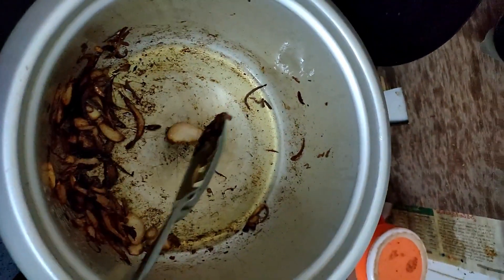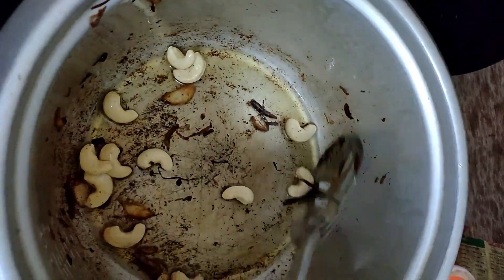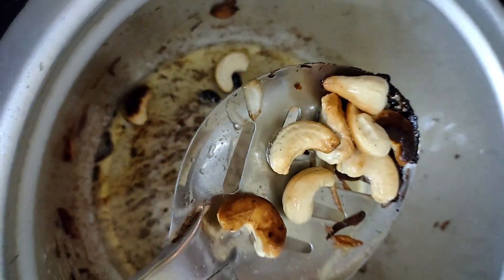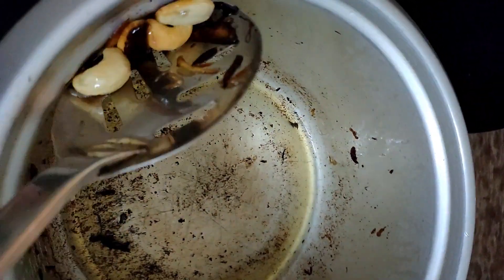I made brown onions ready to cook. Fry it with a light brown shade with a little bit of oil.